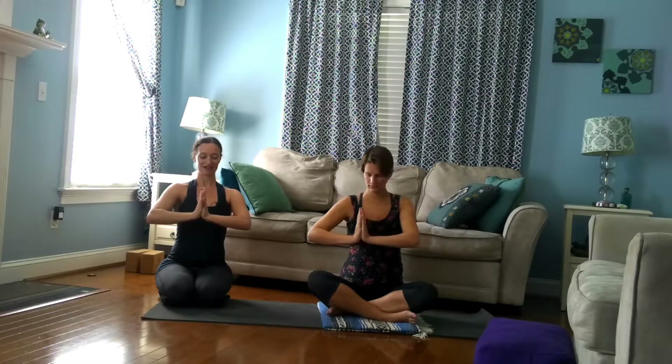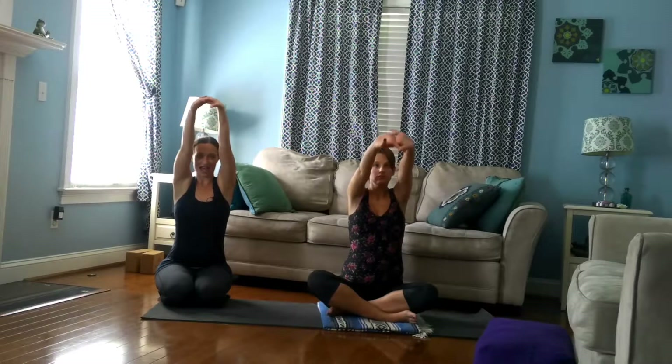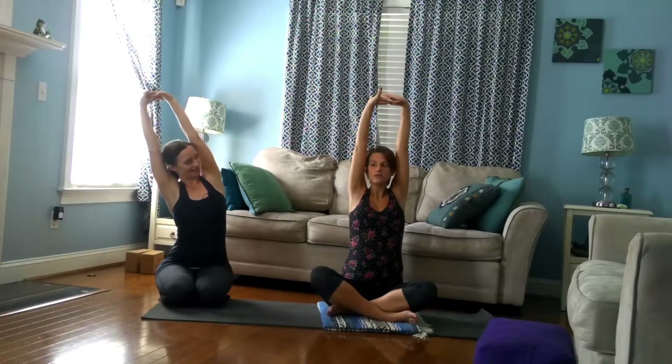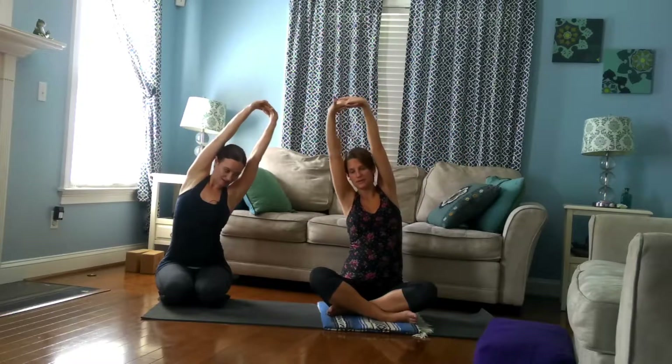Then interlace your hands and just press your palms away from you for a second. With your next inhale, palms can go up and overhead. As long as we're here, we might as well go from side to side a couple times. Keep pressing your fingers away.